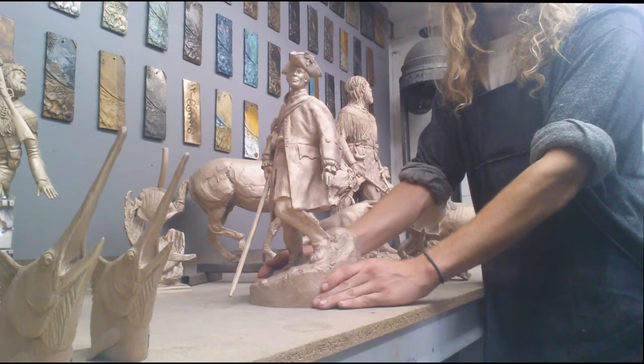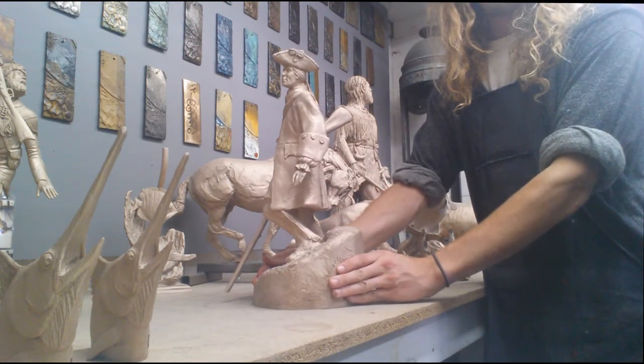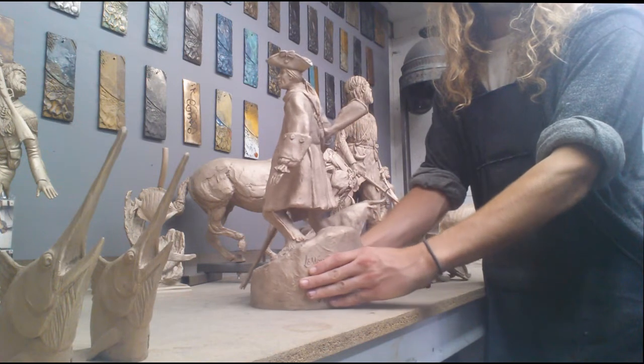Alright, this is a John Lovewell bronze. Let me turn a little faster. And it's nearly ready to be colored.